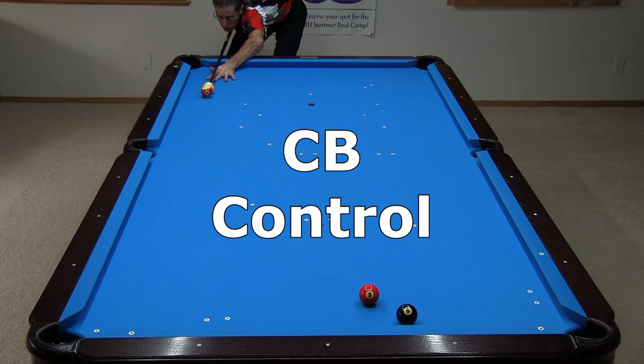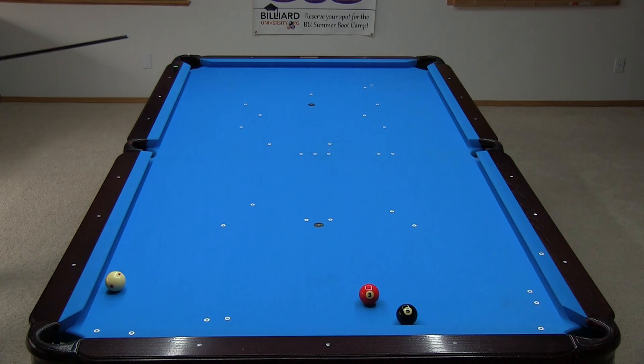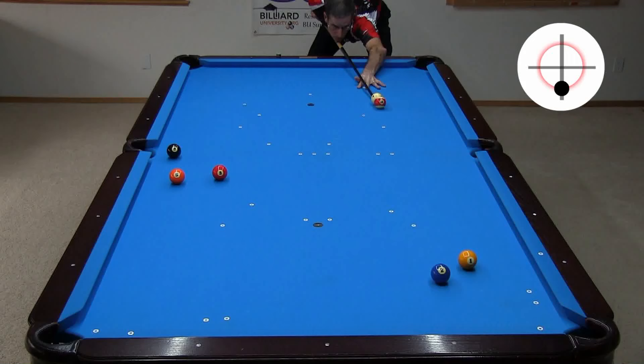Now let's look at cue ball control options with frozen ball shots. If the shot is lined up nearly straight and you need to follow down table, the only thing you need to do is hit the shot softly enough to hold for the next ball. But you can't hold a shot like this with slow speed, and you might even scratch.